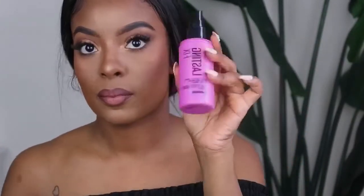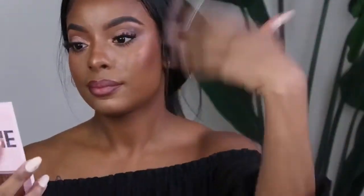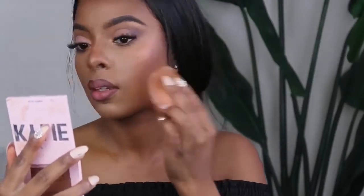Another necessity — it is the Maybelline Lasting Fix 16-Hour Setting Spray. This stuff sets my face all day. I'm oily and this stuff keeps me matte. Spray this everywhere — I drench myself. Take a few seconds, let that dry down just a bit. Then you're going to take your damp Beauty Blender and lightly blend everything into your face, just lightly pressing it in, blending everything together, and making sure that everything is flawless.